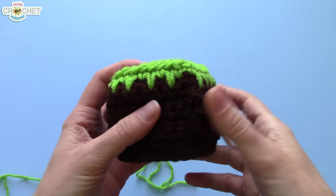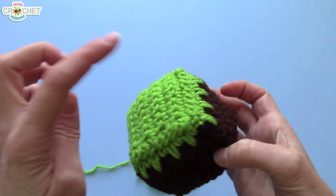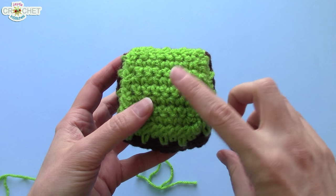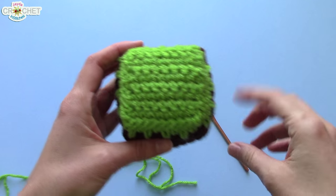Cubes are six-sided structures, so we need to make six individual pieces in order to make our dirt block. The first thing we're going to do is make the top and the bottom. They're both identical except that one is in green and one is in brown.